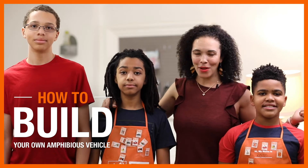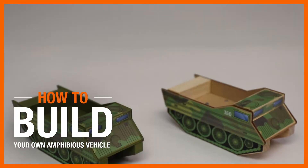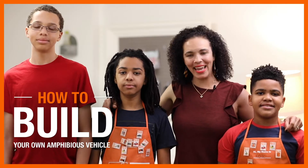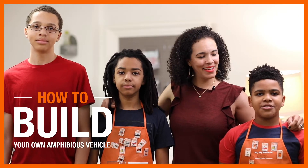Kids love cars, boats, and water — and what do you get when you mix them all together? You get this amphibious vehicle from the Home Depot Kids Workshop. That's what we're going to make today. Hi, I'm Serena, I'm Kojo.